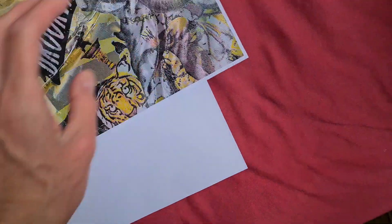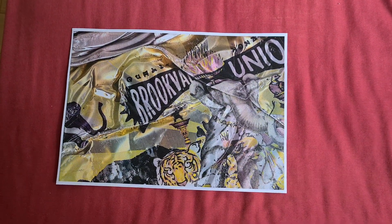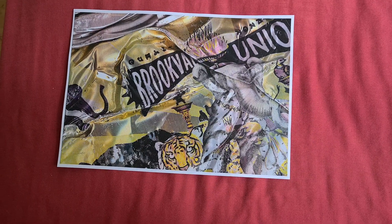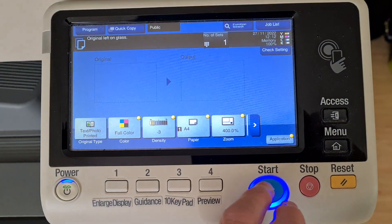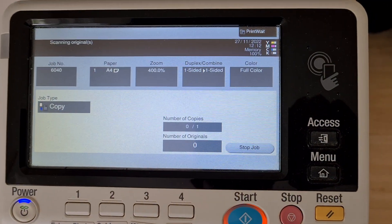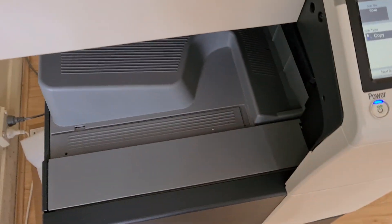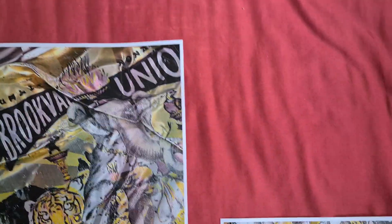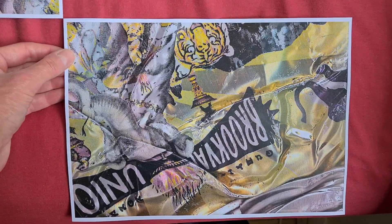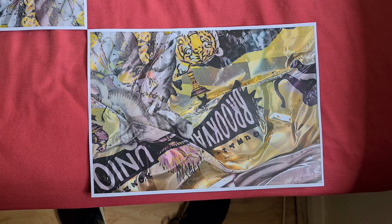Yeah, that's come up looking quite nice actually — the colour in that looks brilliant. May as well leave it like that, I think. It's an interesting can; I don't know what sort of drink that is. I think it has it written on there — I don't know if it's a form of alcoholic beverage or something else, but it looks really quite nice, the colour and the shapes.